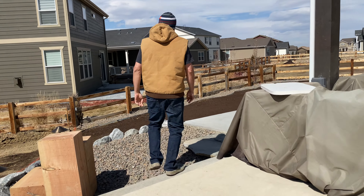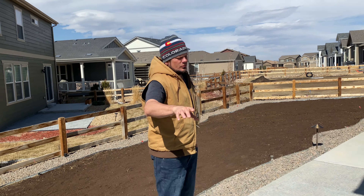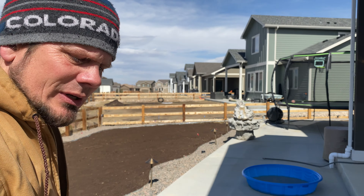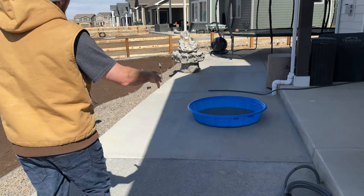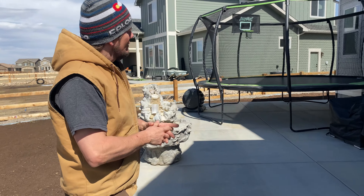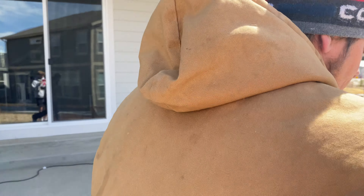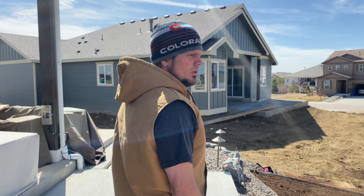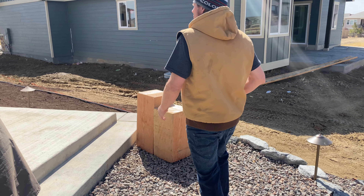We did some extra cement work — I did not do it myself, I wanted it professionally hired. This pad right here is one we did, and boy, it's a night and day difference. The gentleman who did this for me did 4 PSI instead of 3, and the finish was really good. He used a tampering tool to keep the cement tighter, used more fibers, rebarred it, and also did road base in there.